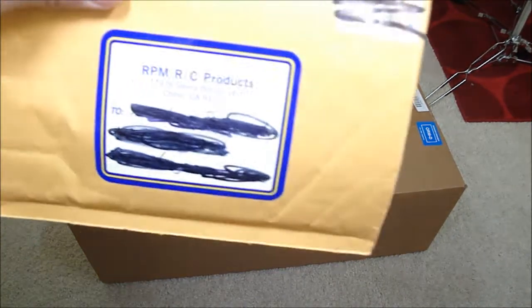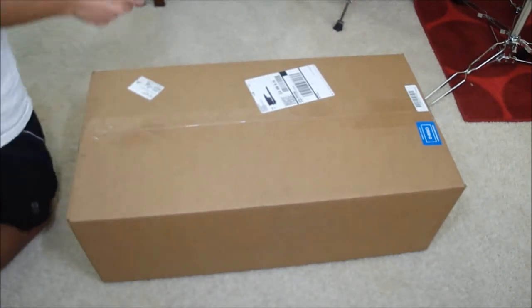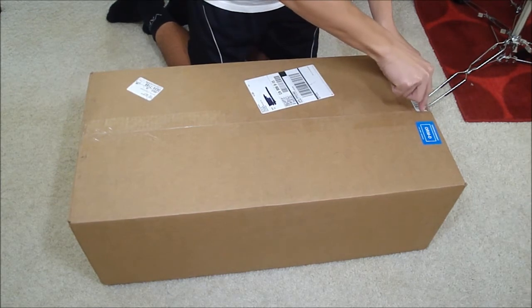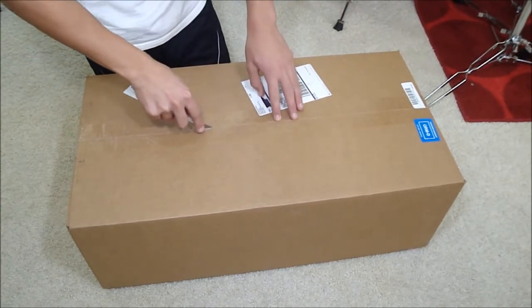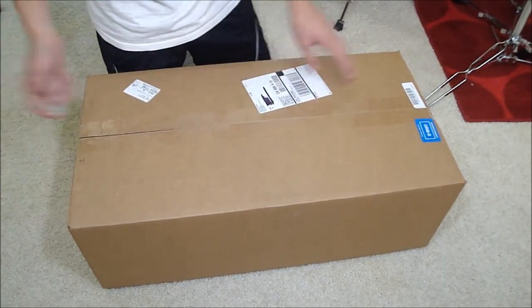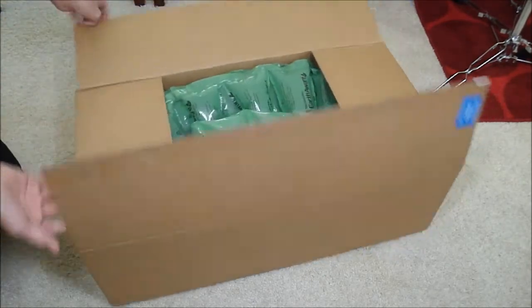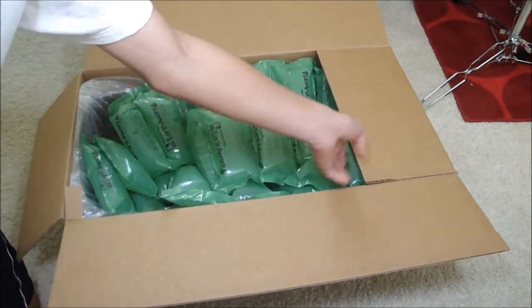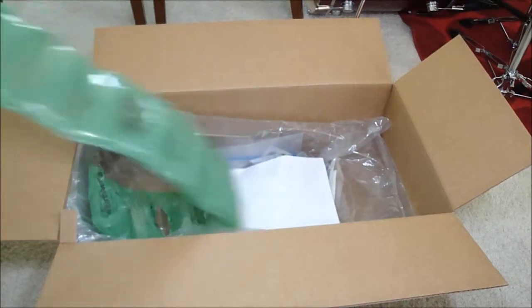I love RPM. Alright, next is my unboxing from amainhobbies.com. As you can see it's a really big box and there's a lot of packing — that's actually good. I bought a body, so that's why the box is so big.